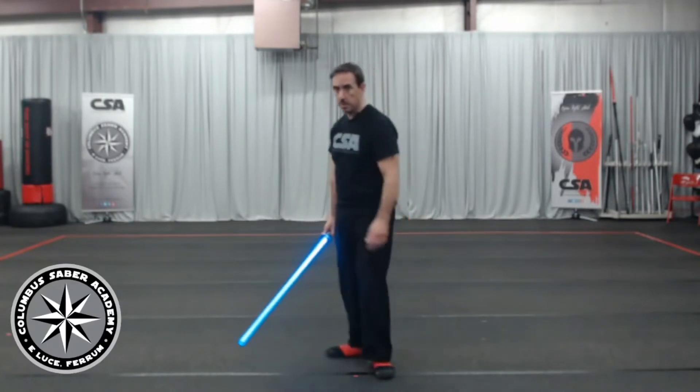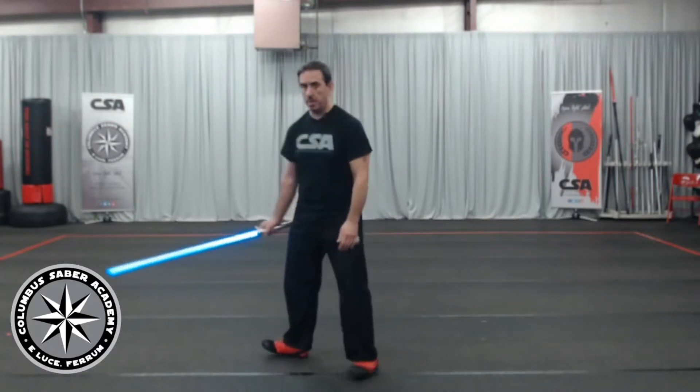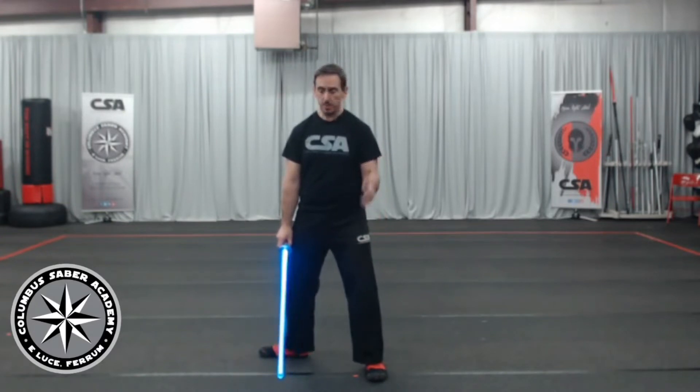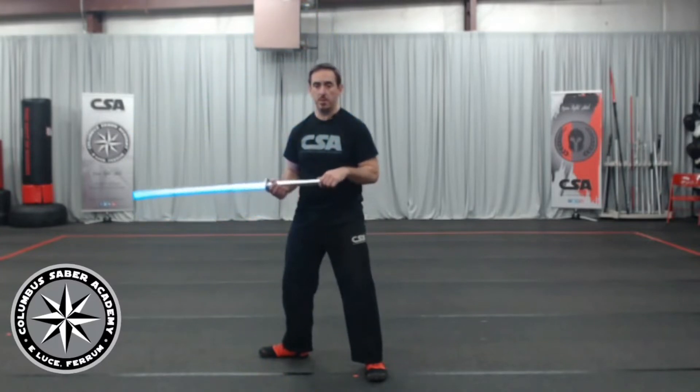Sideways: two half steps forward, turn out. I'm really comfortable. My weight's evenly distributed, front and back foot. I'm not too far forward, I'm not too far back. It gives me the flexibility to move as I need to. As far as sword position, we want to make sure we have our saber in our hands in the right way so we can practice our guard as well as the footwork.